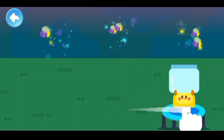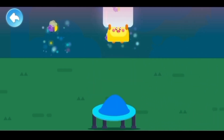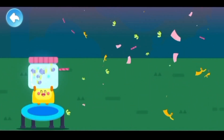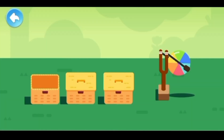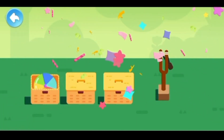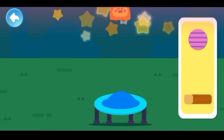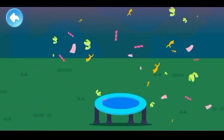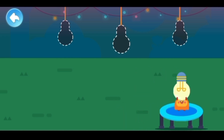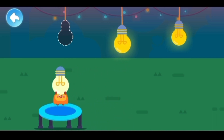Wow! Hurry up and catch these fireflies! Which basket should the ball go into? How can you hit the big star? It's so dark — come and help install the light bulbs.